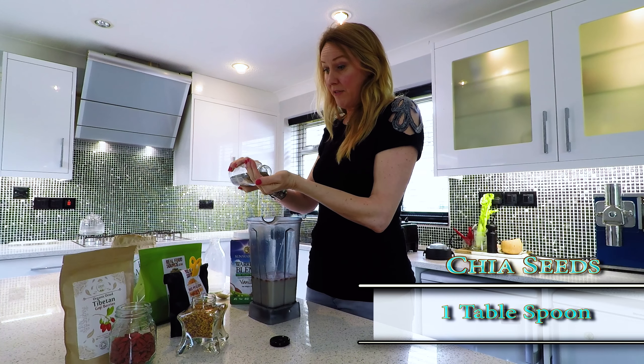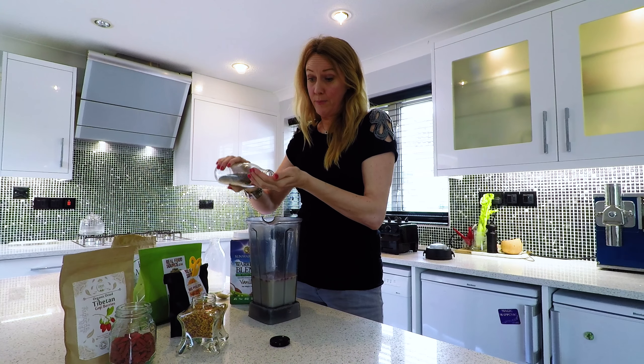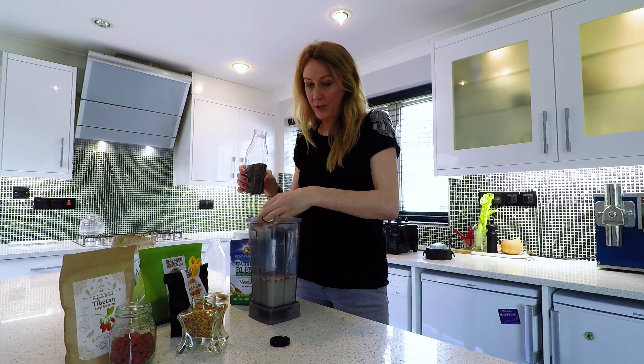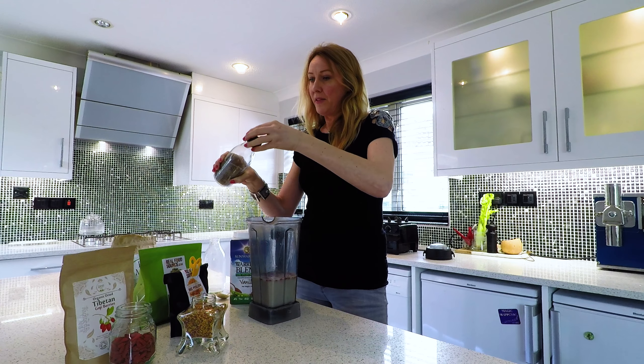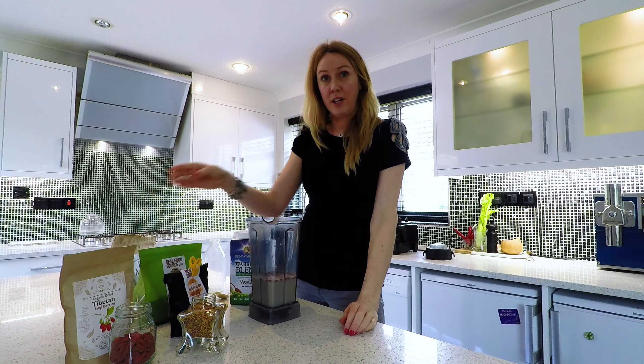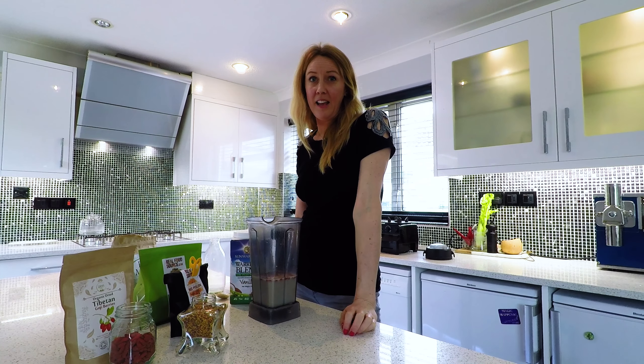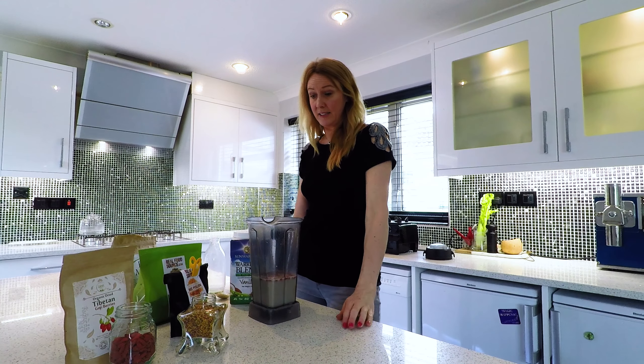Chia seeds are really good after the gym, or even better before the gym, but they're great in our protein smoothie after. They are hydrophilic, absorbing up to nine times their weight in water, making them very hydrating and retaining electrolytes.